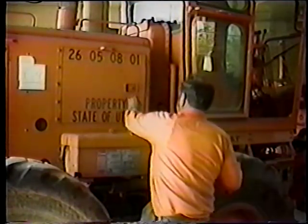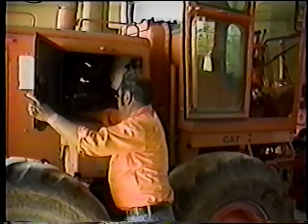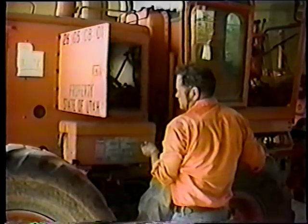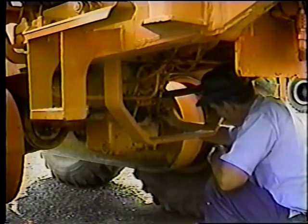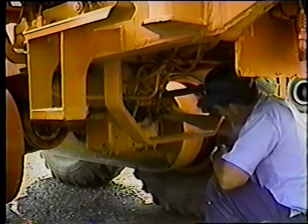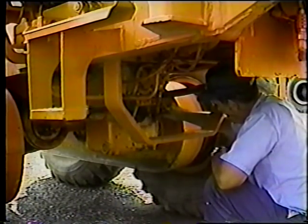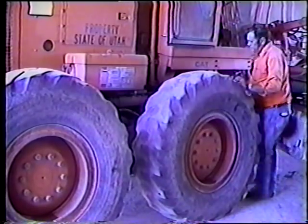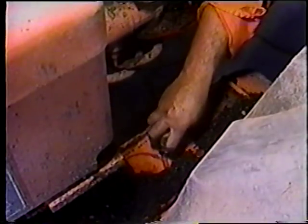En esta motoniveladora, se revisa el nivel de aceite de la transmisión con la varilla que está dentro del compartimiento del motor. Mantenga el nivel entre las marcas de lleno y vacío de la varilla. En algunas motoniveladoras, se revisa el nivel de aceite de transmisión quitando la tapa de drenaje y revisando el nivel visualmente. Su siguiente punto de inspección es el aceite del diferencial; mantenga el nivel cerca de la marca de lleno de la varilla.